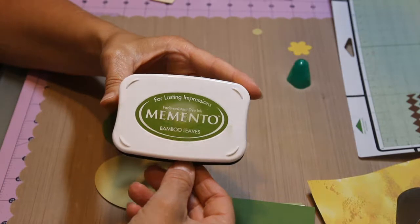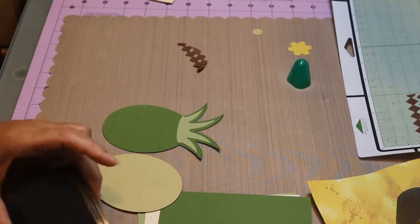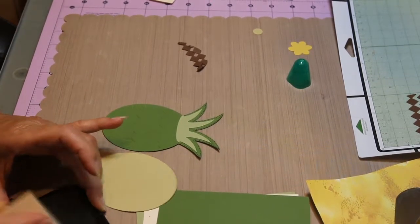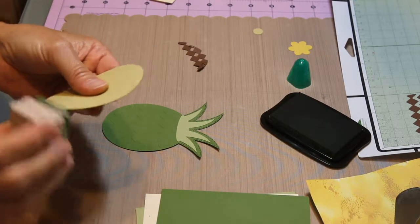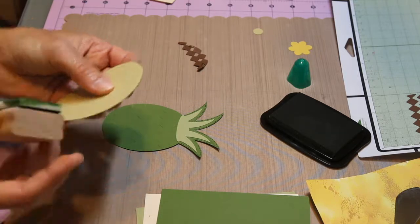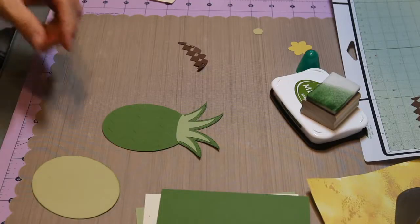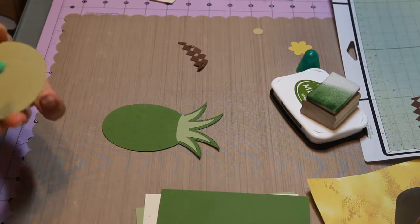Now we're going to use Memento Bamboo Leaves. I'll do a little bit around the edges. I want this — I'll glue this down.